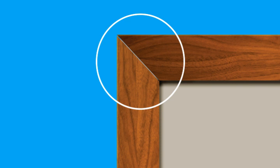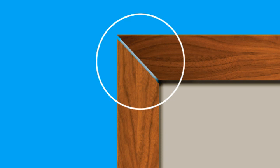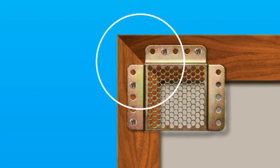Did you know that over time, heavier frames can actually begin to separate at the top corner joints? By positioning the max hangers across the joints, as shown here, you'll not only add strength and support while increasing the life of your frames, you'll also help minimize potential damage to your valuable art.